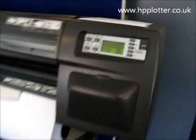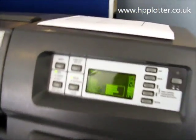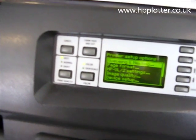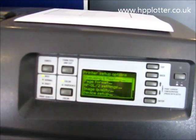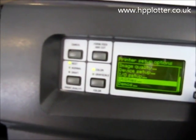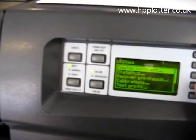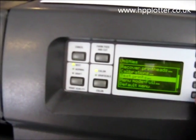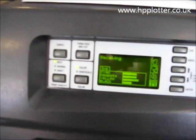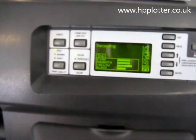To produce one of these printouts, all we need to do is go to the system icon, which is the bottom icon, and press enter. Go into utilities, scroll down, press enter, down to test prints, press enter, select service config, and press enter. That will now produce the service print on that DesignJet.